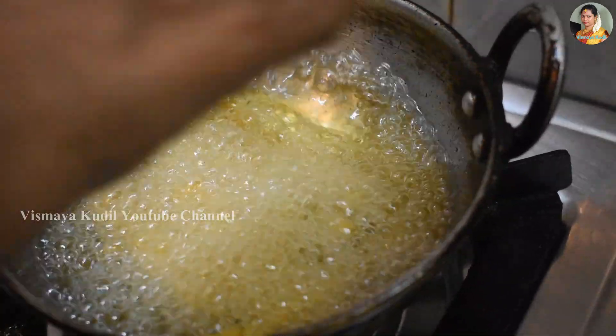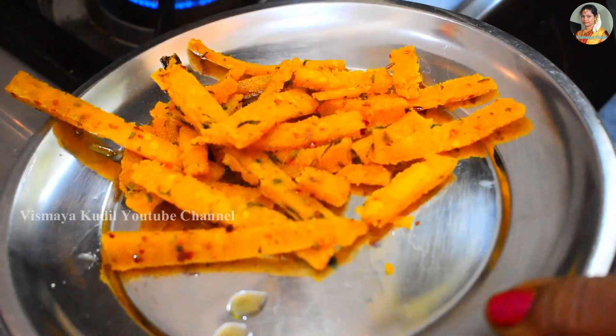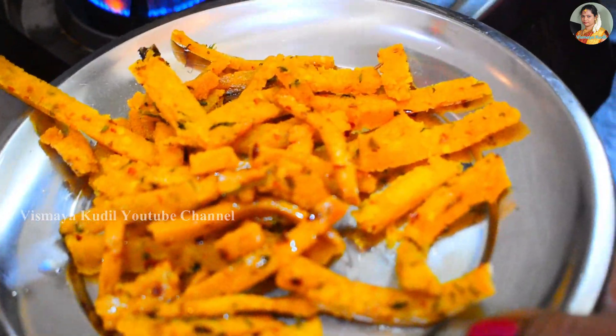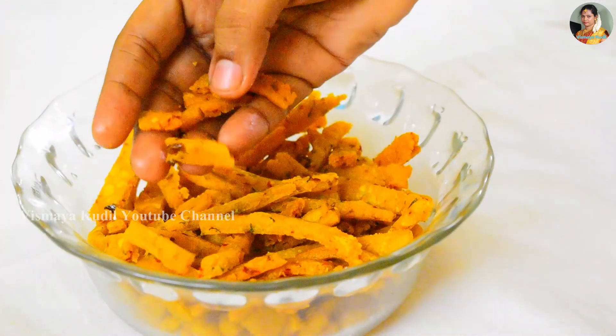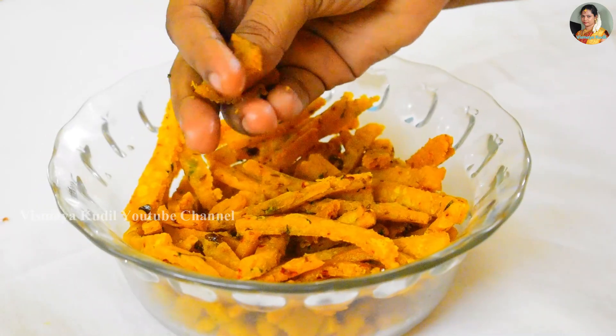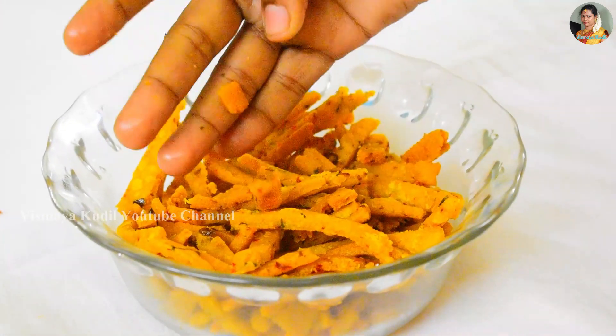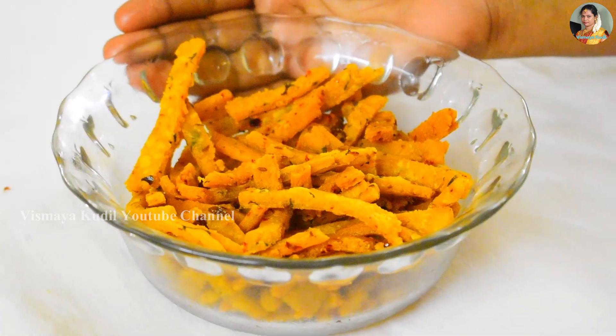Let's try it. Let's cut the cake on top of the cake. Thank you friends. Bye bye.